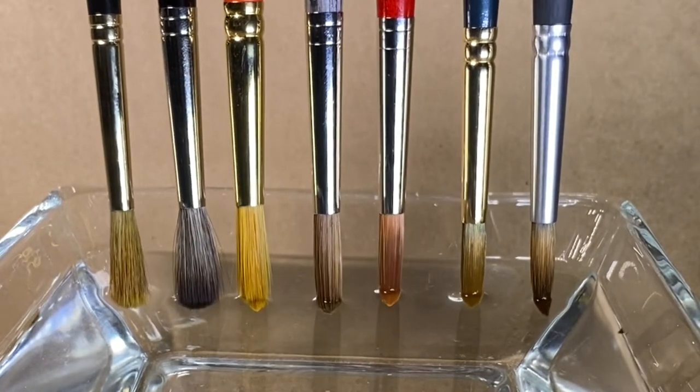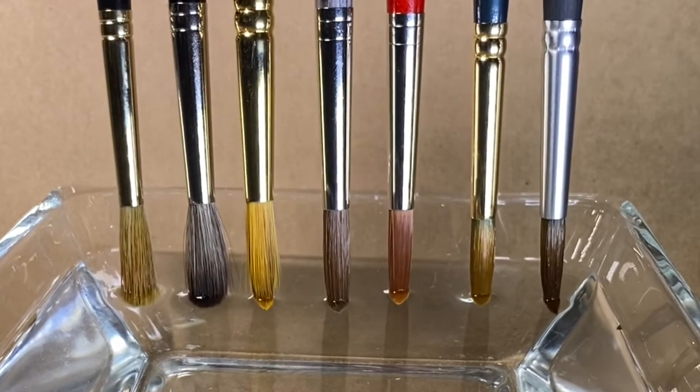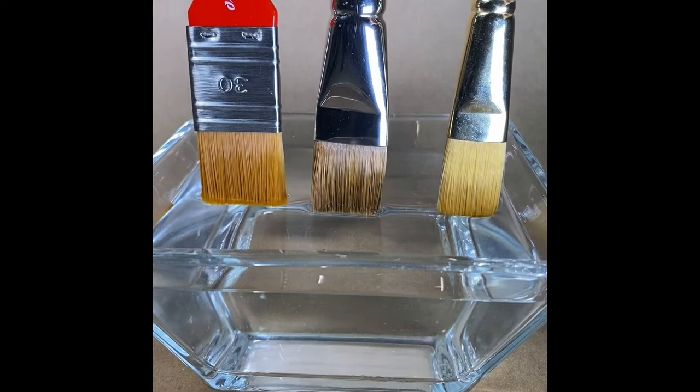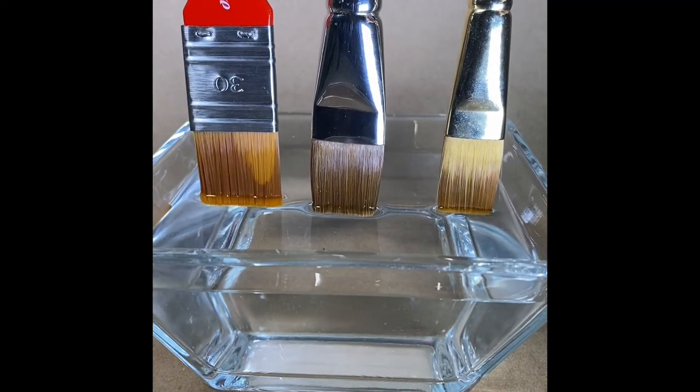Watch the four on the right as I slow down the film. Did you see it? It's still quick. Let me show you with three of my favorite synthetic brushes: Da Vinci Cosmotop Spin, Da Vinci Calineo, and the Holbein Gold.